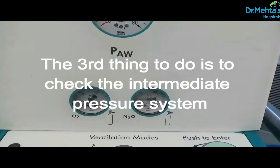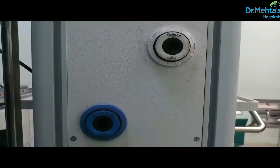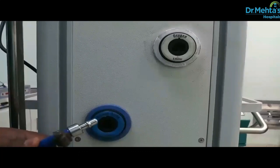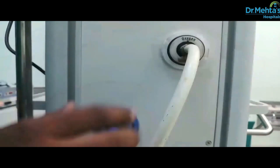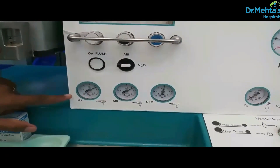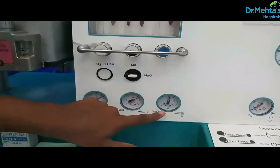The third thing to do is to check the intermediate pressure system. Before that, turn off the high pressure system — the cylinders. Confirm correct pipeline supply: white for oxygen and blue for nitrous oxide. Confirm by tug test that each pipeline is correctly inserted into the appropriate gas supply terminal. Check that all the pressure gauges for pipelines connected to the anesthesia machine measure 400 to 500 kPa.